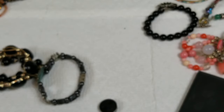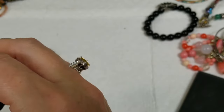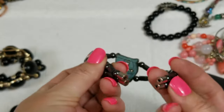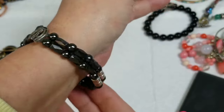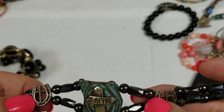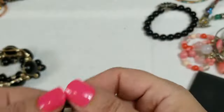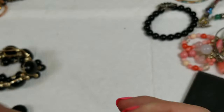This one says 'Unwritten.' This one's cool — it says 'faith' and it's got a really strong magnet. It's like a brutalist style and it's got horseshoes on it too, really cool. This has a length of seven and a half inches and we will do three dollars on that.